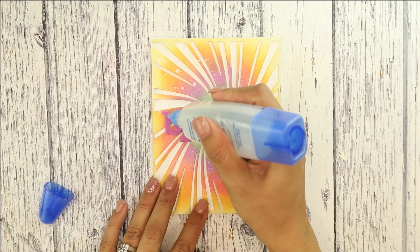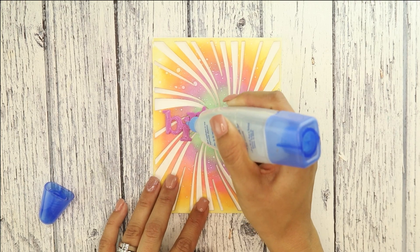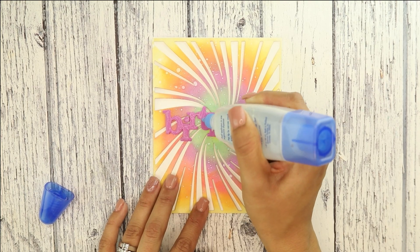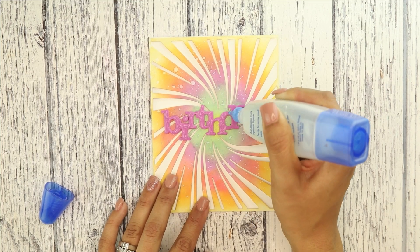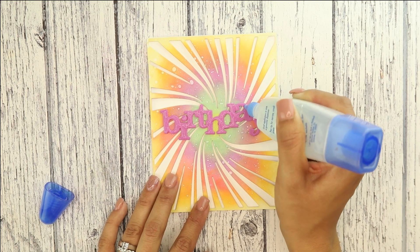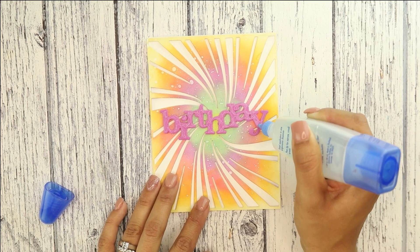Now we're going to be using some clear glue. I'm going to add clear glue to the whole birthday, creating a very light layer but enough for the glitter to hold on to. This is super fun — if you don't have glitter cardstock, you can totally make your own.